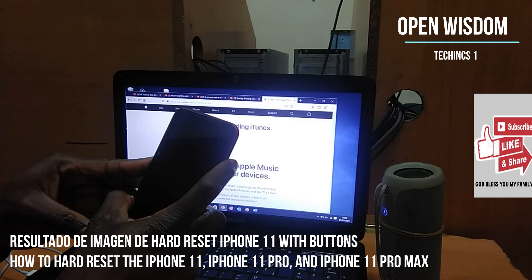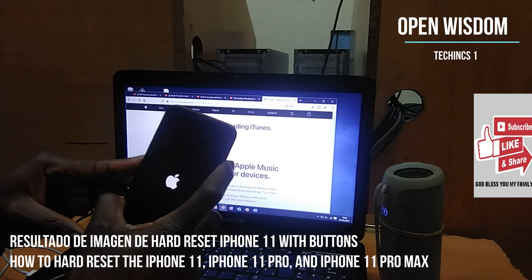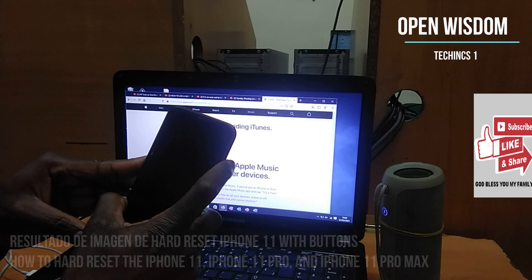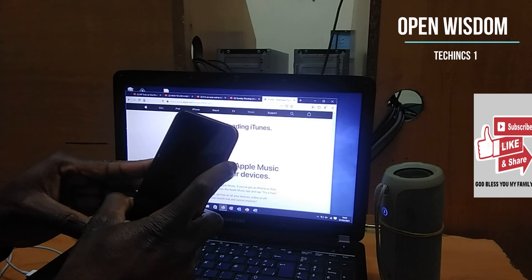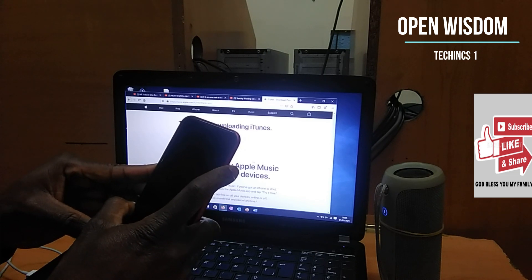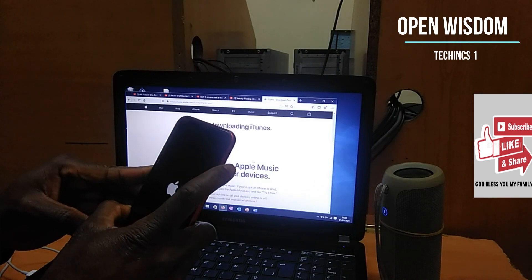It turns off by itself — keep holding, don't worry. Just keep holding. The Apple logo is going to come out. Keep holding, don't worry about it. Just keep holding, don't be afraid. Most of the time it takes some kind of drastic action for you to get it right. Just keep holding.